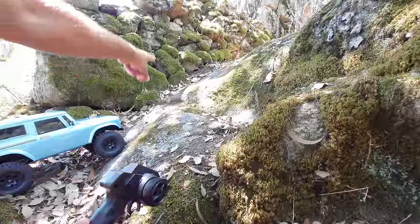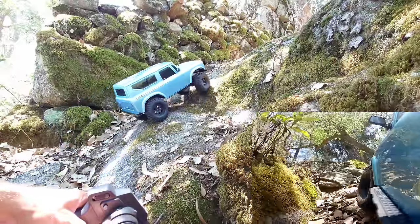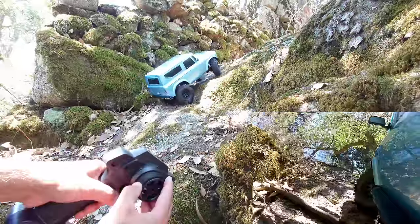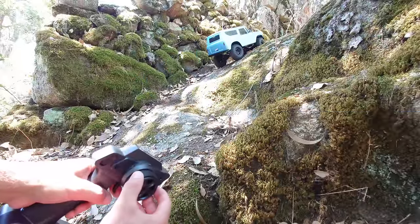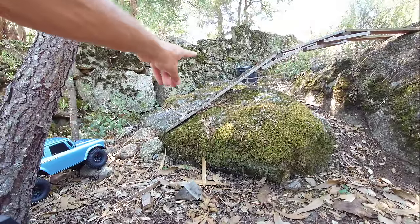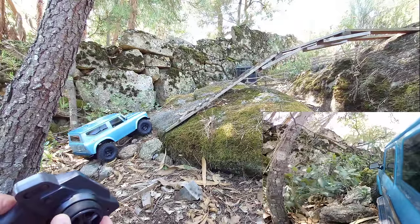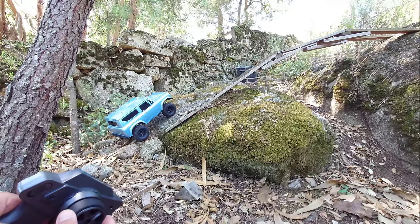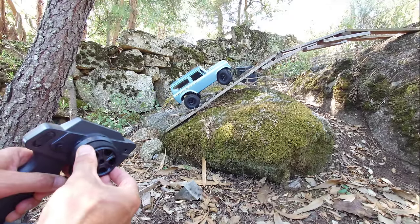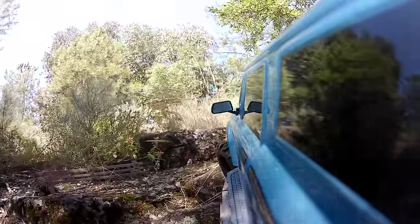Out on the test course, the throttle feels very smooth and I really like this car so far. The first obstacle has been cleared. The next obstacle has some boulders at the start and a very steep bridge in the second part. The Cross RC handles it — one thing I really like is how quiet it is, almost no motor whine. It gets up the steep bridge without any problems.